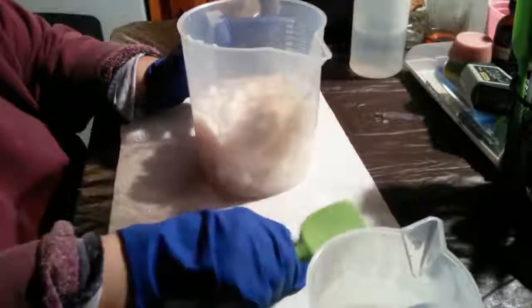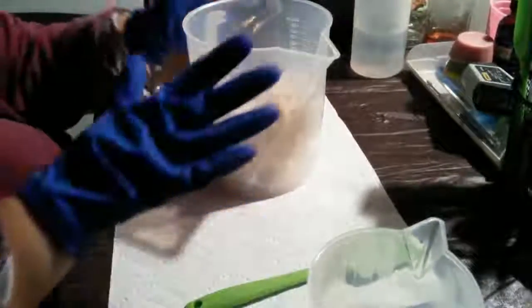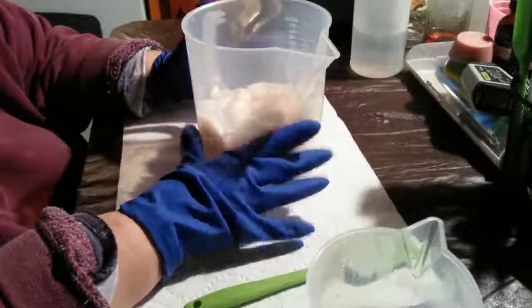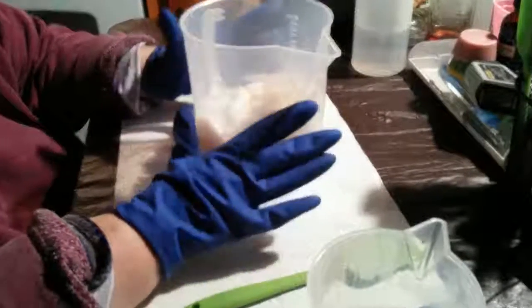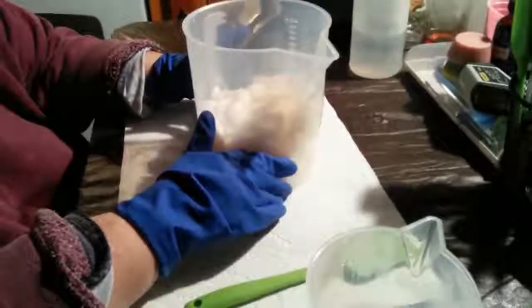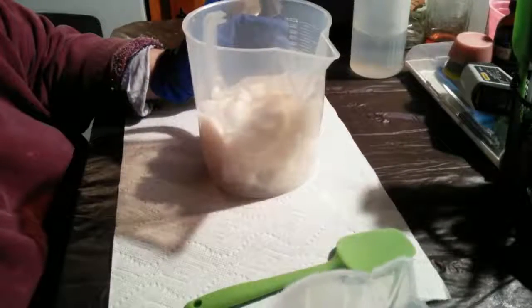I'm going to be using the heat transfer method today, which means I'm going to use the heat of the lye to melt my oils. Normally I would let the oils and the lye water both come down to the same temperature and then start making my soap. But today I'm using the heat transfer method because the coconut oil and lard melt very quickly, so I don't really need to worry about how long it's going to take. Like cocoa butter and stuff melts very, very slowly, but this will work really well with the heat transfer method.